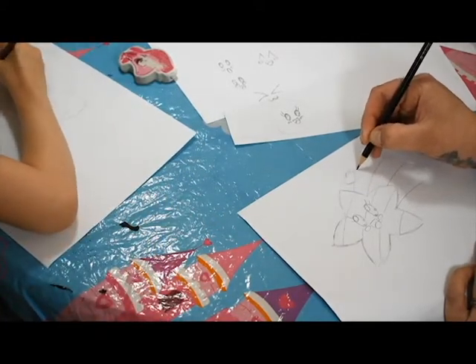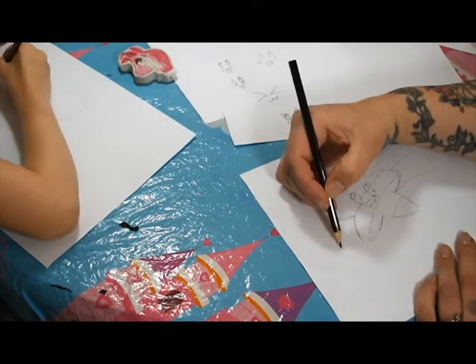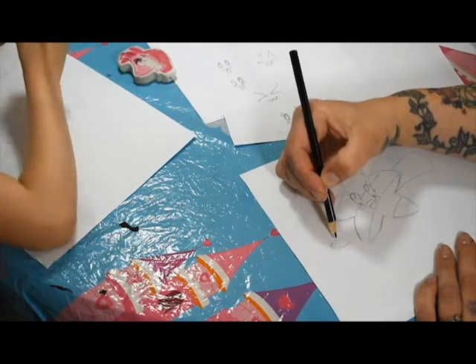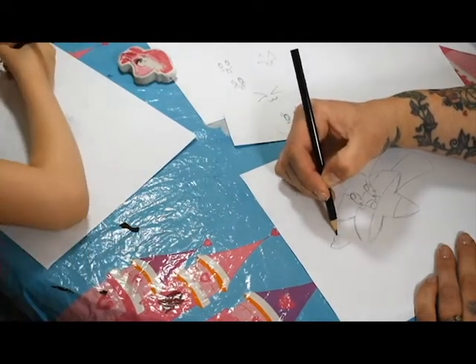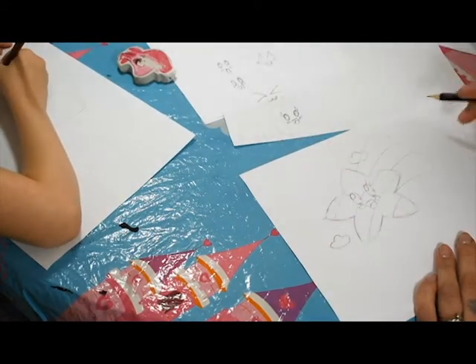And I think we're going to have some clouds. So again, nice simple clouds. You're going to start with a baseline - just sketchy. A little one, a top one, and a bottom one. Nice and sketchy.